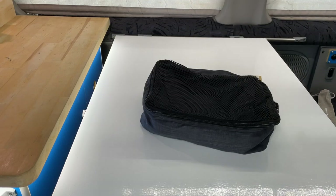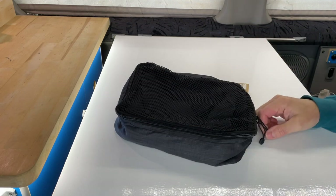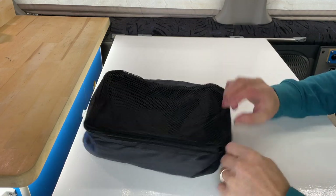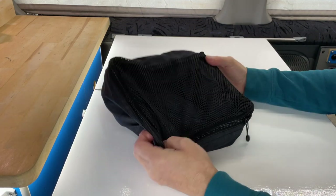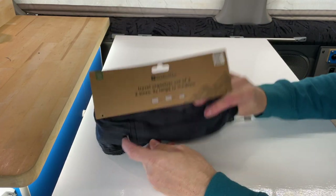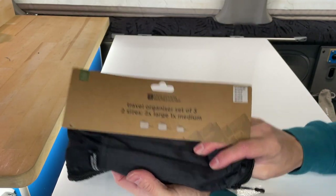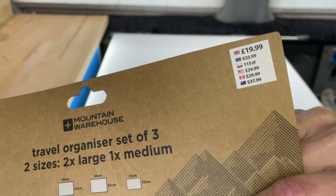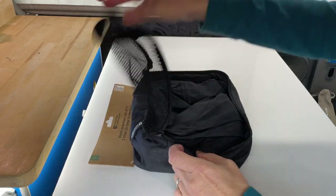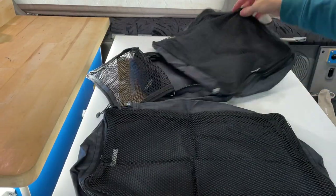The last thing I'm going to show you are these — they're travel organizers, or packing cubes as they're called. I've been wanting these for ages because packing away clothes in a camper van is an absolute nightmare. These ones are from Mountain Warehouse — I found them on Amazon and they're an absolute bargain. They should have been £19.99 but these are £10 for three. Inside you get three bags in total — a small, medium, and large.